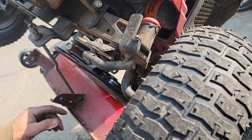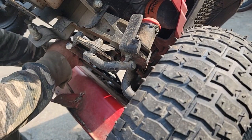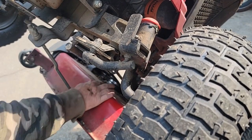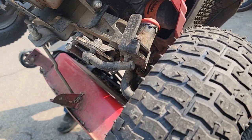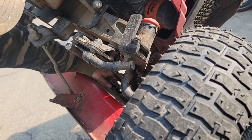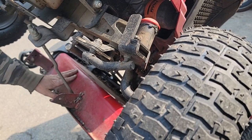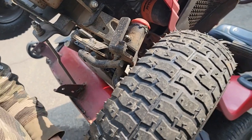Now we gotta put the deck drive belt on, and that goes above, around, and above. Boy, this belt seems loose also. Let me flick that on — see how tight that gets. Yeah, I guess that's tight, it could stand to be a little tighter. I don't think there's any adjustment to it. But we're all on, so I think I'll lower the tractor down, start it up and test the drive, make sure it drives okay.